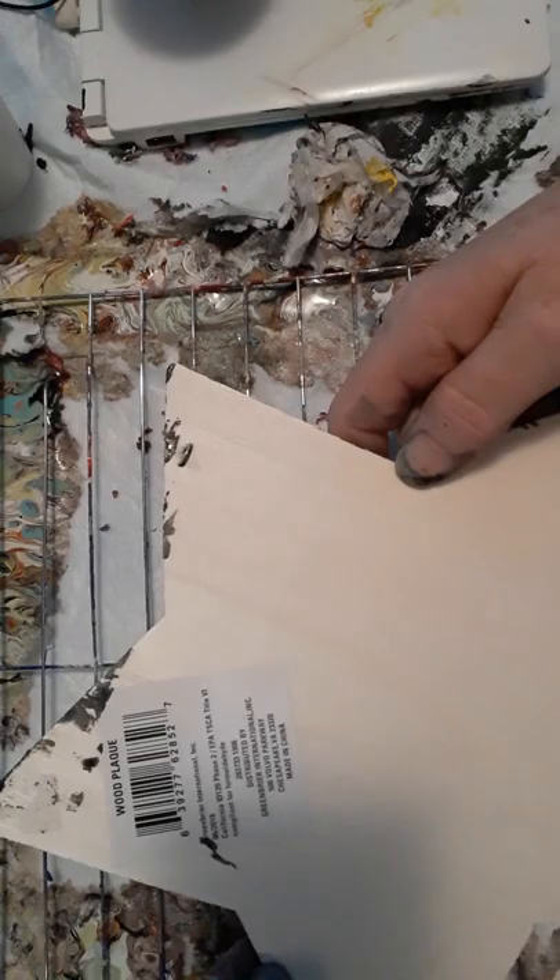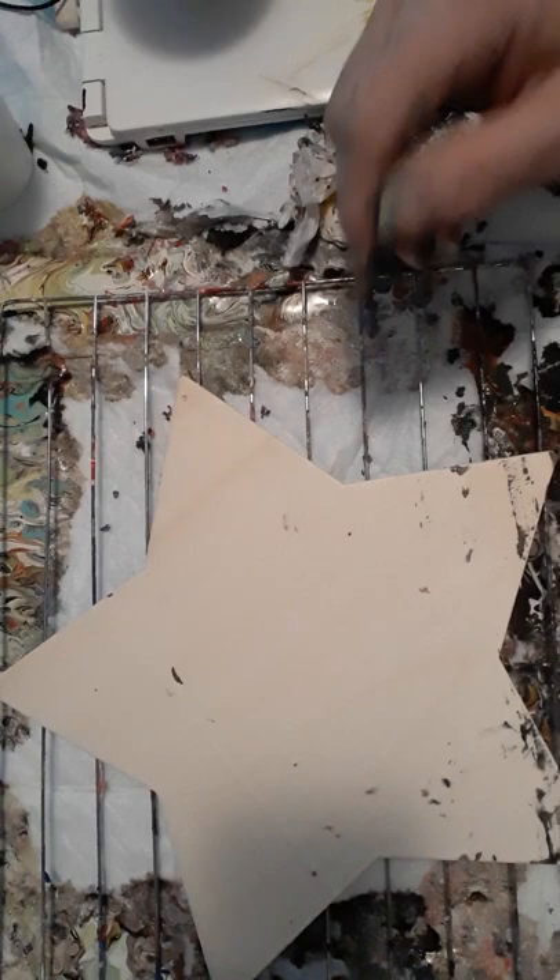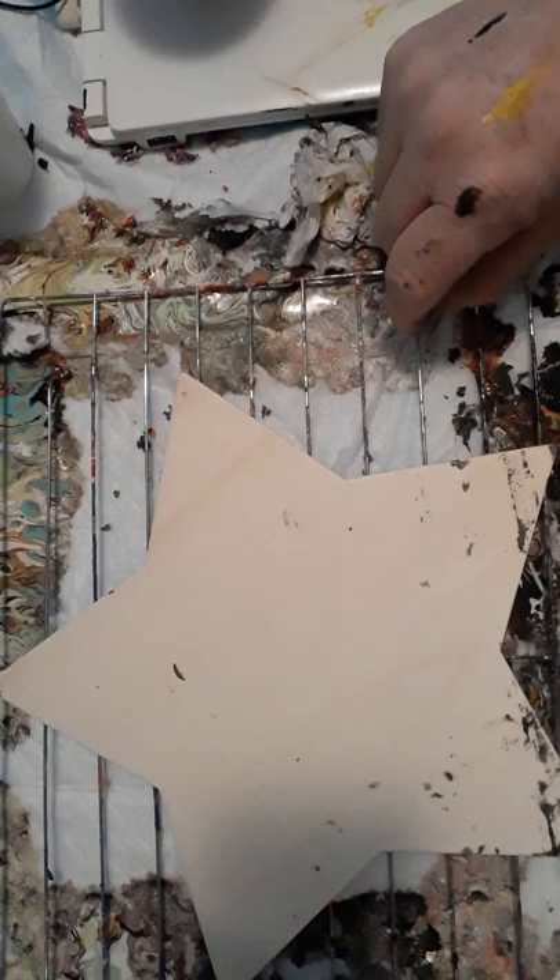Let me turn it back over. If you like my videos and you like doing paint pouring as well as other types of painting, please hit the subscribe button and the like, and don't forget to hit the bell to turn on notifications so you don't miss anything.